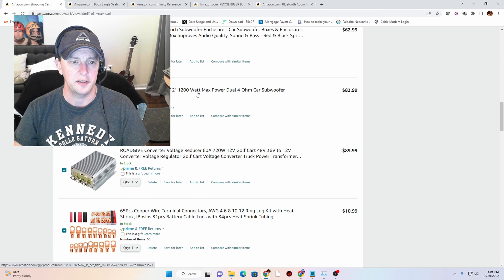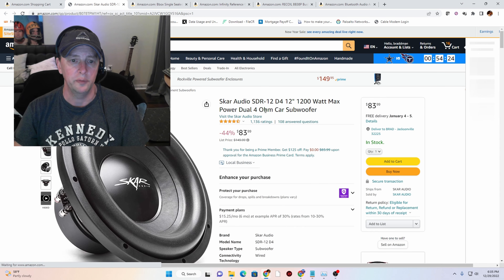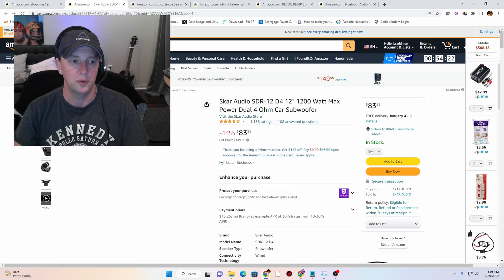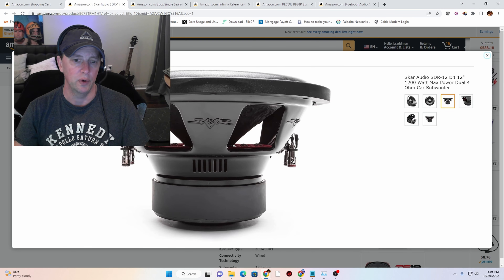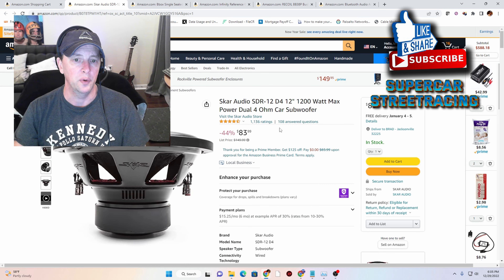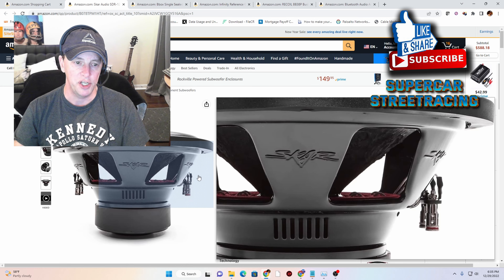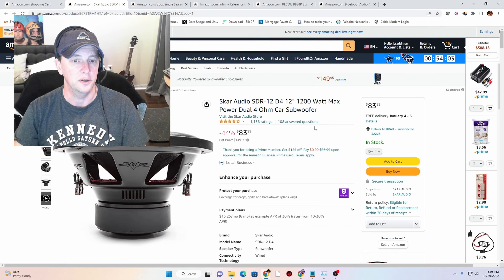Here we have our woofer. This is the SCAR Audio, and this is a dual 4-ohm voice coil woofer, meaning it has two voice coils. You can see one voice coil there and one voice coil there — those are 4 ohms. When you parallel these two voice coils, you get a 2-ohm load on the amplifier, and that is what we want. We have a mono channel on the amplifier, so we're going to load it with 2 ohms, which is safe.